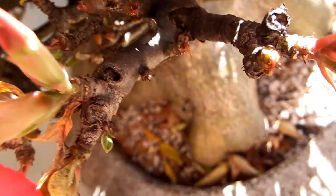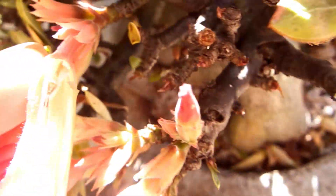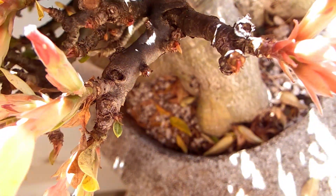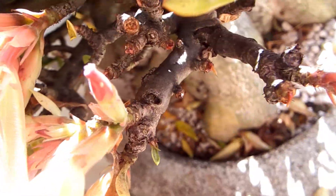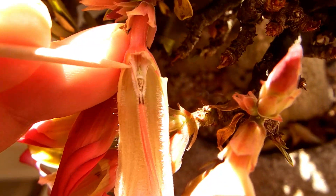Okay, this is how it looks — I'm not sure if it'll show on video. Once I opened it, you can see the pollen being right here, and the part of the stigma where it should be deposited is right here.